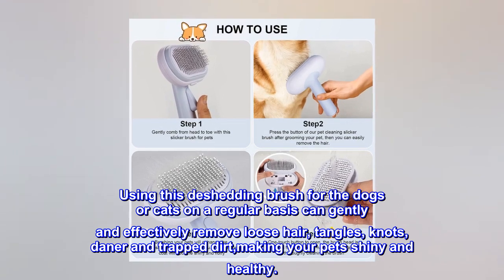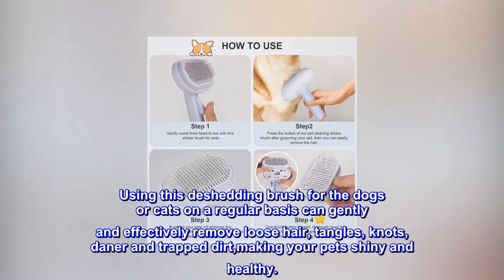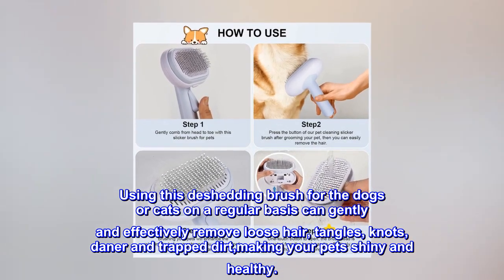Using this de-shedding brush for dogs or cats on a regular basis can gently and effectively remove loose hair, tangles, knots, dander and trapped dirt, making your pets shiny and healthy.